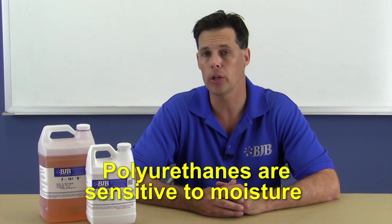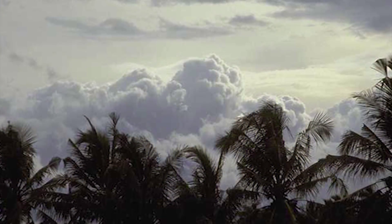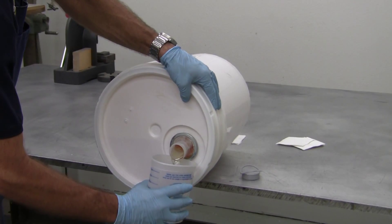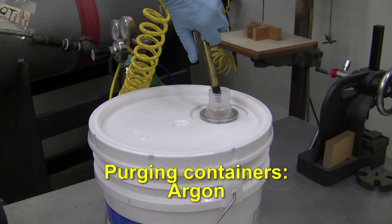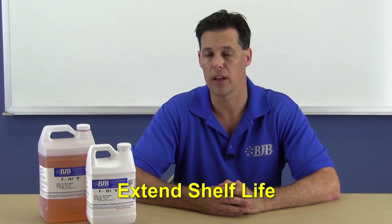Whether you are new to molding and casting or you're an experienced guru, it's a good reminder to mention that polyurethanes in general can be sensitive to the moisture present in the air we breathe. Some climates are worse than others. We remind folks to try and keep container lids closed on both the A and B liquids, dispensing only what you need and promptly resealing the cap. The practice of purging containers with dry nitrogen gas, argon, or other appropriate source of dry air before storage can help limit moisture absorption and extend the material's shelf life.